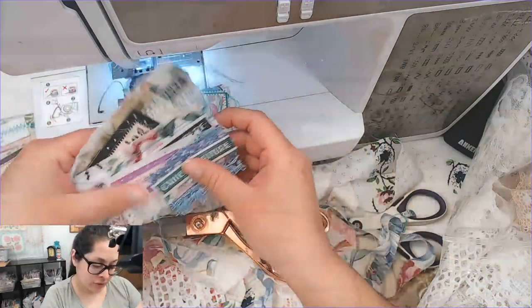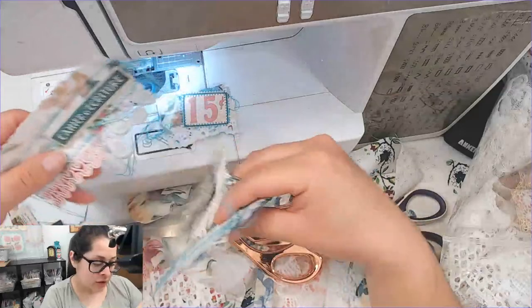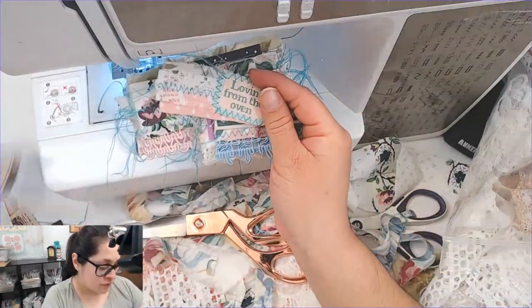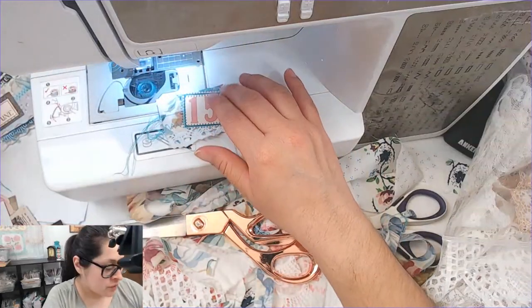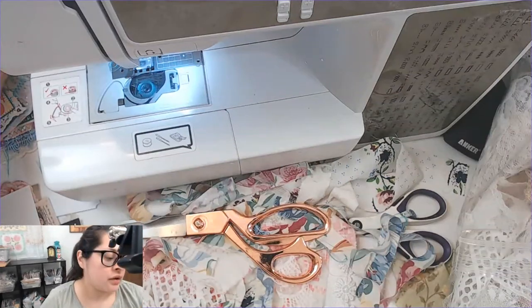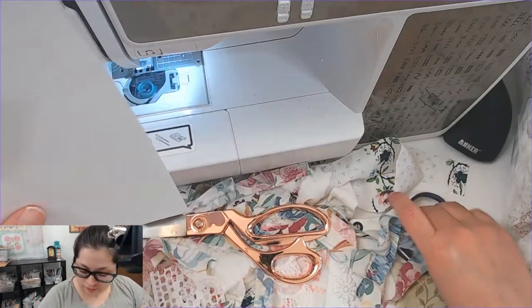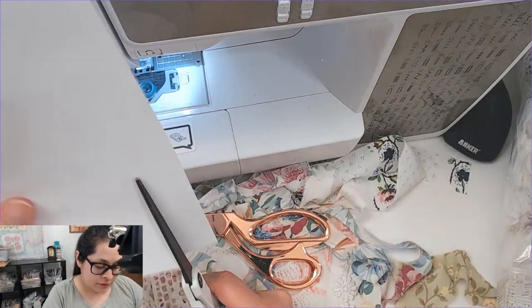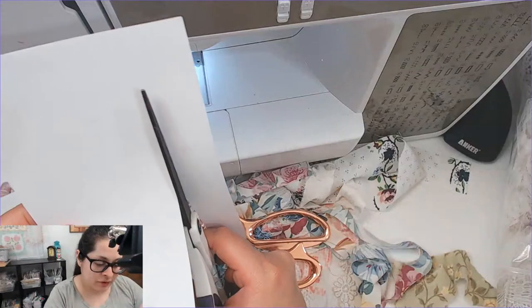I've got this nice little pile of embellishments building up. I need to start making more embellishments — I want to make more journals, so I definitely need more. These ones are just getting cuter and cuter. I'm going to keep going — we have time for some more. You could definitely use a paper cutter for this — it might be a little more even than what I'm doing freehand.